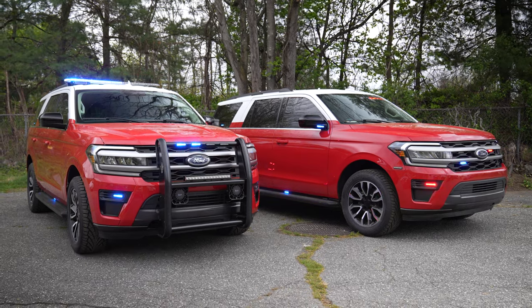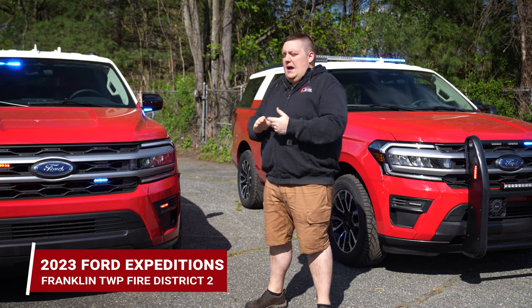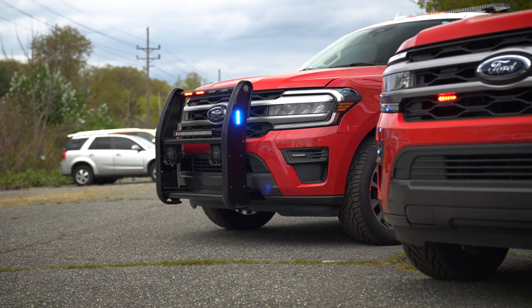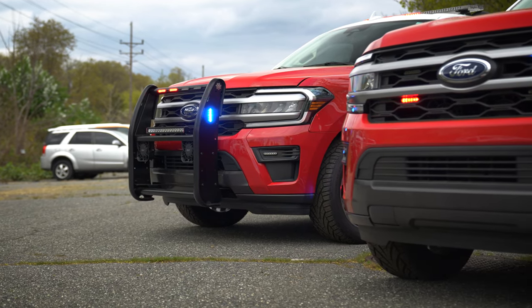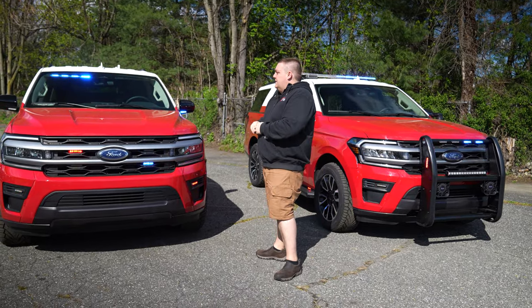We're checking out two 2023 Ford Expeditions for Franklin Township Fire District number two, purchased through the HGAC Buy program. The vehicles were painted to match their existing Chiefs vehicles, and they're going to be handling the lettering on themselves.